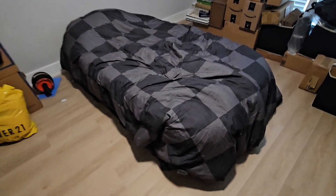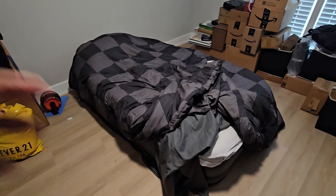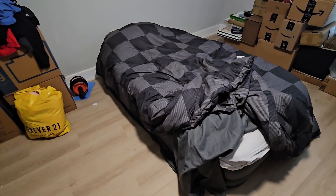So we're going to deflate this air mattress. There's a lot of stuff on it, but anyway, we're going to deflate this and then we're going to roll that one out.